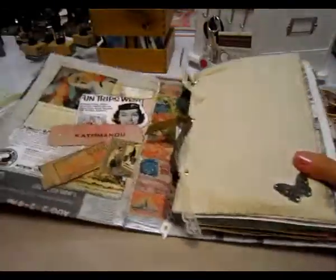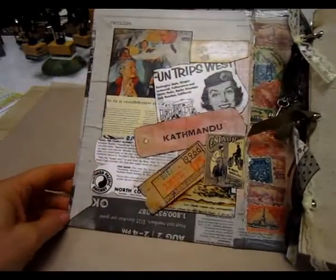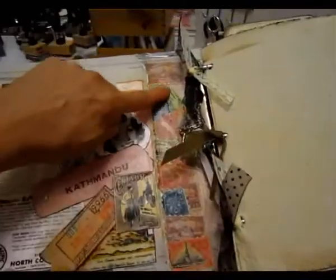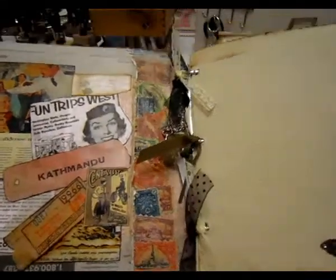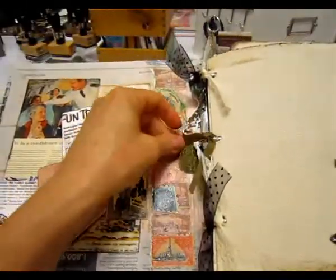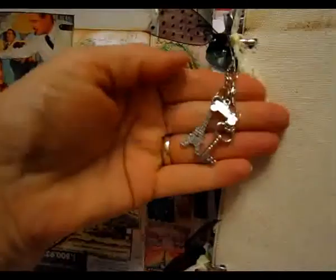On the inside, I have some vintage type ephemera that I just used mod podge and glued it all on. And then these are a whole bunch of stamps that I cut out and just mod podged on. A bunch of fibers here, a bunch of ribbons that I attached to the rings, and some travel charms.